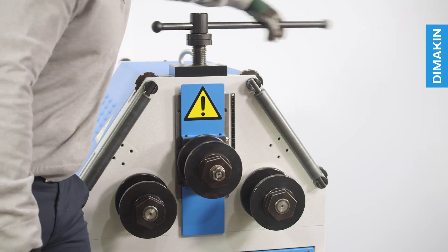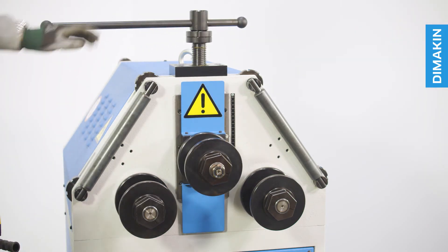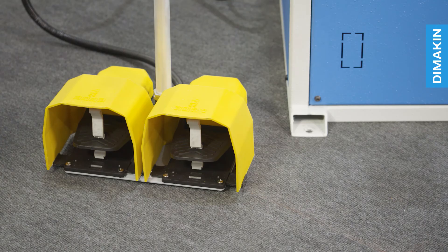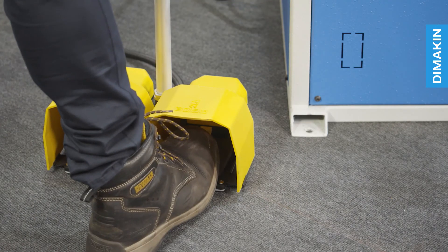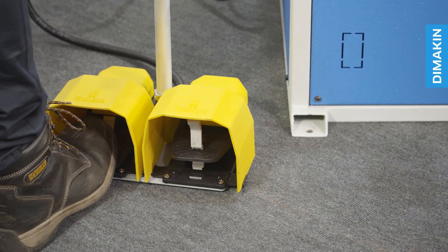To adjust the top roll, simply rotate the large handle at the top of the machine, allowing you to raise and lower the top roll. To activate the machine, simply press the foot pedal, with the right pedal feeding material from left to right and the left pedal feeding material from right to left.